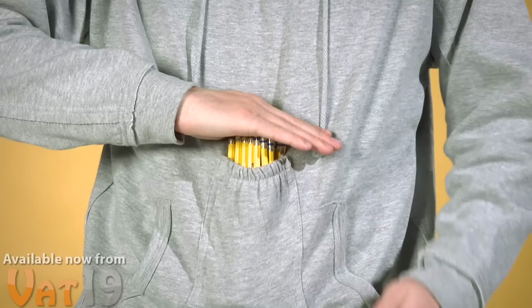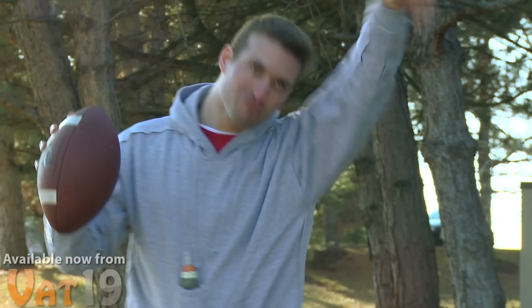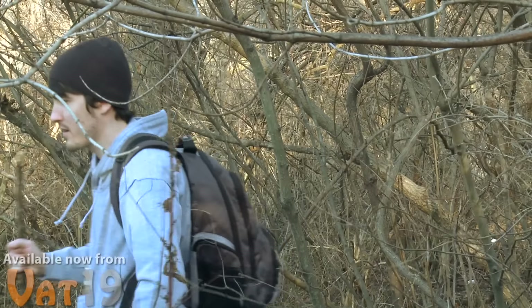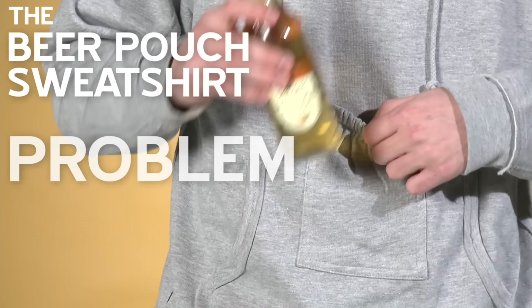...not grapes, whipped cream, pencils, beer, and much more. Made of 90% cotton and 10% polyester, the beer pouch sweatshirt is comfortable enough for a barbecue, yet rugged enough for a hike or camping trip. So keep your drink cold and keep your hands free. The beer pouch sweatshirt — problem solved.